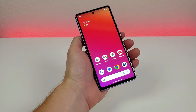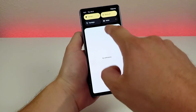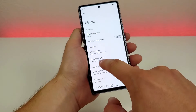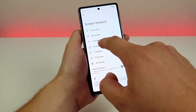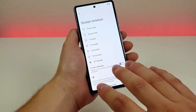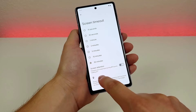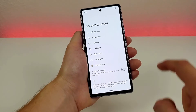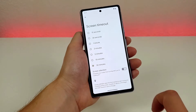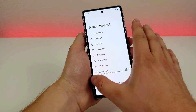With the Pixel 7a, we're getting a really nice OLED display with a 90Hz refresh rate and 1080p resolution. I definitely recommend heading to display settings and customizing things to your liking. You can pick the screen timeout duration — by default it's around 30 seconds to a minute. There's also a screen attention option that uses the front camera to detect if you're looking at the phone and prevents the screen from turning off if you are.